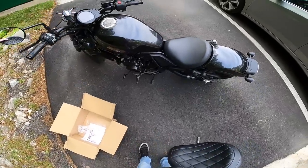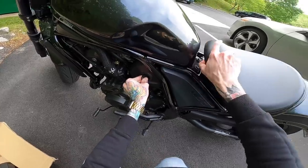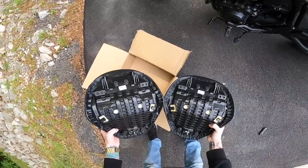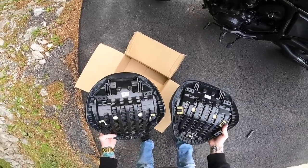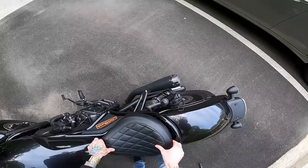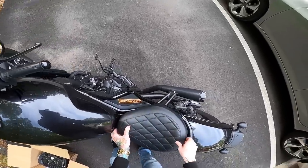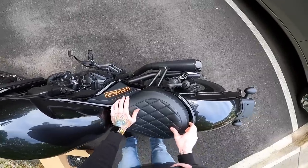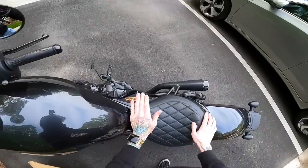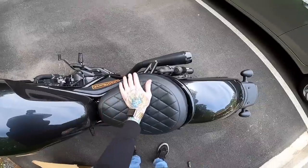Only one way to find out. This is the easiest install you'll ever see. Step one, insert the key and push it all the way in. Step two, turn it. Step three, the seat pops off. As you can see, the bottoms are exactly the same. The foam looks to be a different color, so I don't know if it's softer or if it just happens to be that way. It's not locking in at first — is the key still turned? Oh, there we go. Just had to push down on it a little bit.